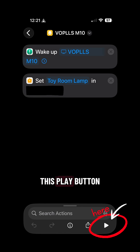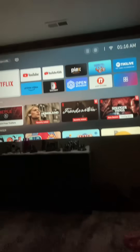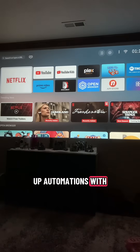Let's hit the play button down here. As you can see, the light will turn off and our projector will turn on. There you have it — this is something really cool, and you can set up automations with this.